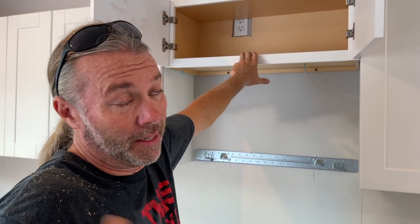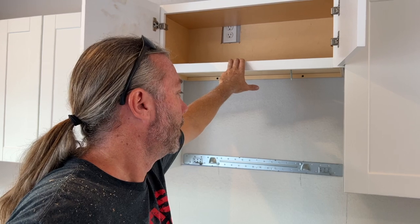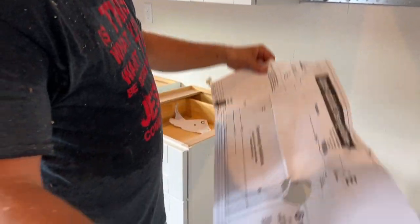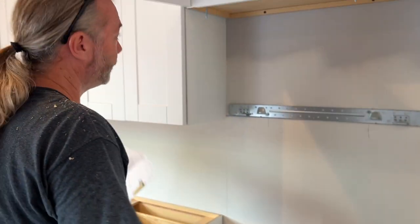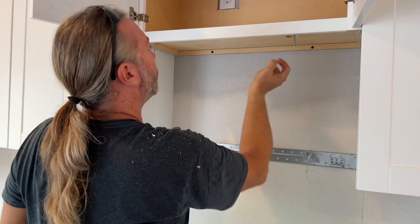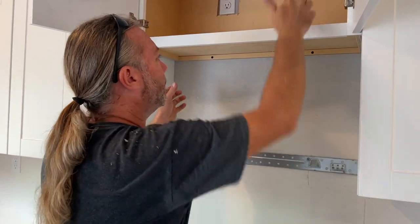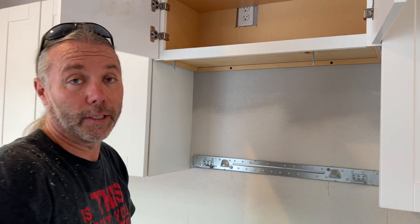Even though I showed you how to put in a microwave, some of you guys didn't see that video. There are templates like this - you tape it up and it shows where the holes go. I drilled my holes: a three-eighth hole here, a three-eighth hole here, and an inch-and-a-half hole here - that's what your plug goes through. The microwave sits on these two little things and then you go up and screw these two things to it, plug it in, and that's really it.